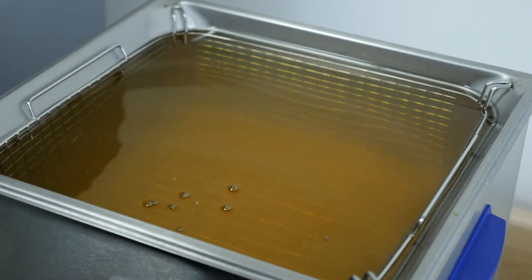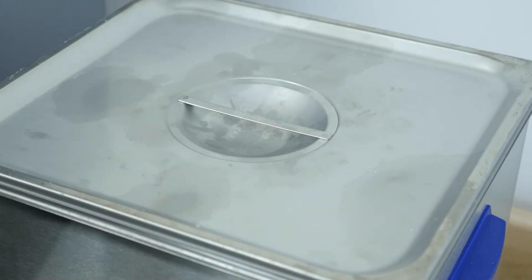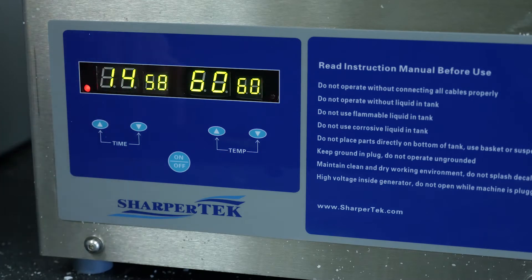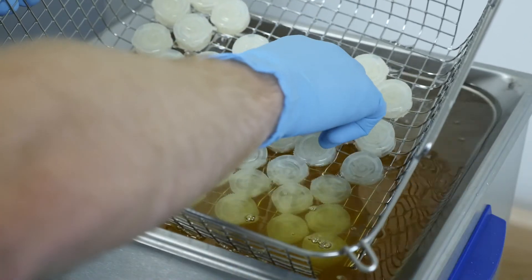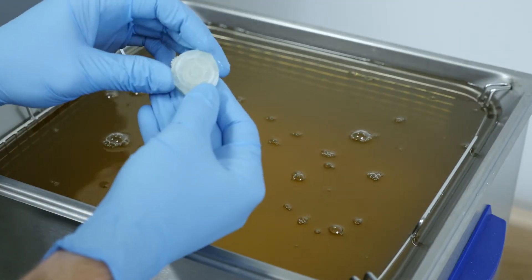Once most of the wax has melted off, move the parts into an ultrasonic cleaner filled with Easy Rinse C and preheated to 60 Celsius. The ultrasonic cleaning action will raise the temperature about 5 Celsius, so we want to keep the set temp around 60. Set the ultrasonic action for 15 minutes and remove them as soon as the cycle is complete. You may need to test moving parts before and after the ultrasonic clean cycle to help keep them moving freely.